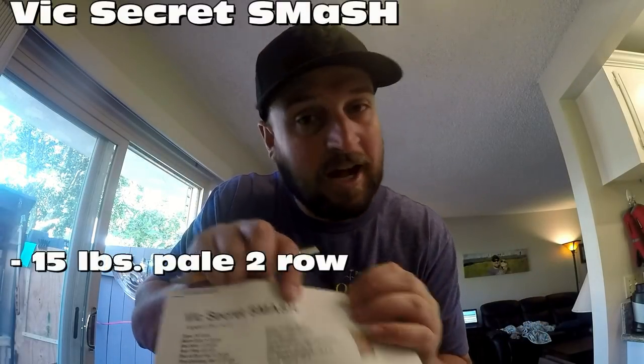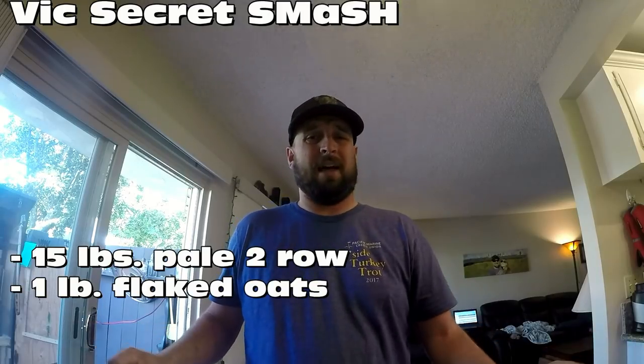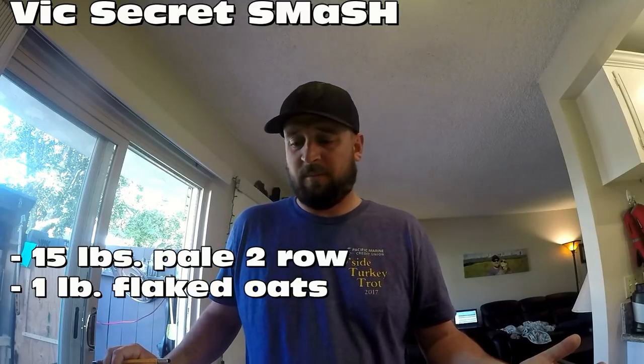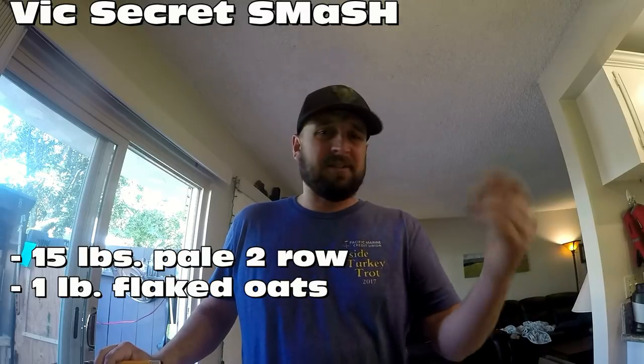This is a one-step infusion mash — we're gonna call it 147. The recipe actually calls for 148, so we had pockets of 148 and 149, but that's fine. SMASH stands for single malt and single hop. I threw in a little flaked oats — it doesn't add much in flavor, just a creamy texture thing. It doesn't do much in color either, so this is going to be a super pale, golden straw yellow beer. I also use rice hulls, which help filter the wort nice and clear when using the pump.